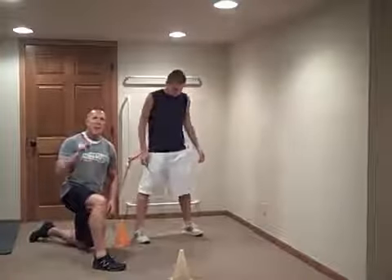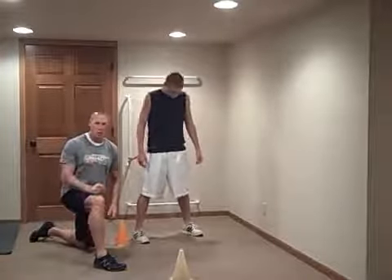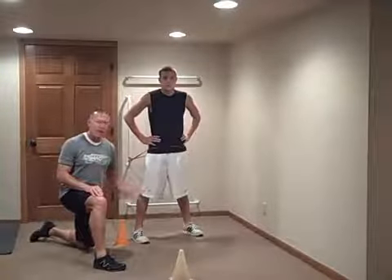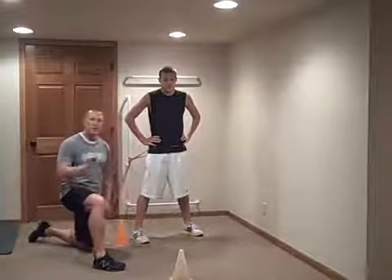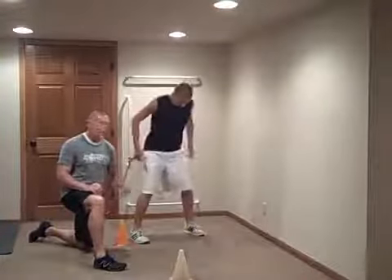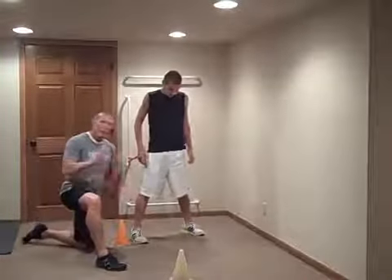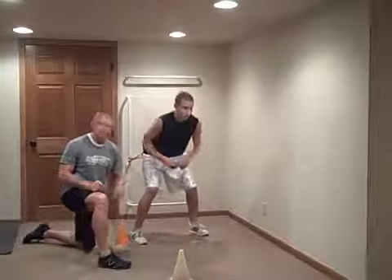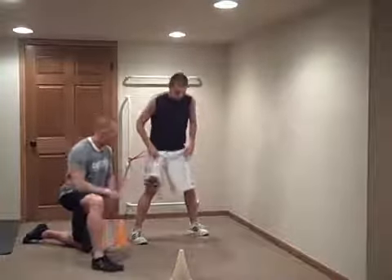Carter is going to work on quick one-step reaction drills. That's all he's going to work on. He's not going to worry about coming back fast. He's just going to get into a good athletic position and break down. We'll go forward first using a plow step. You can do it off sound, but I'm going to let Carter do it off his own instinctive movement. So he's down and he can take off whenever he wants.